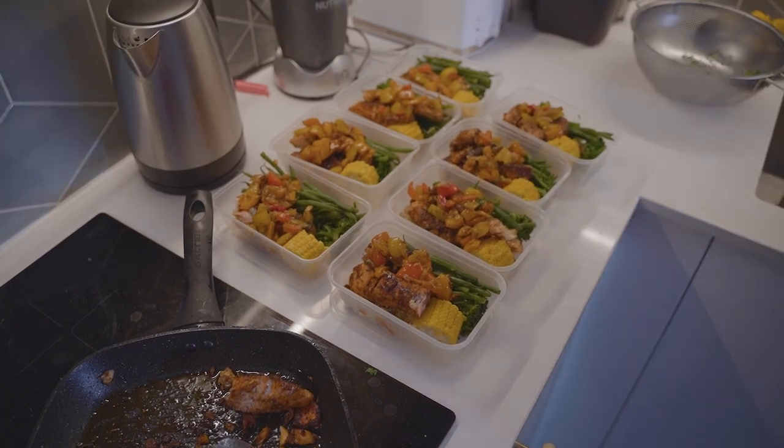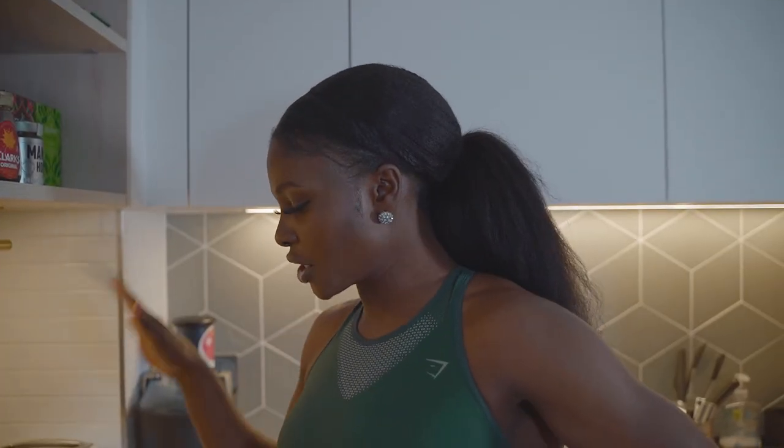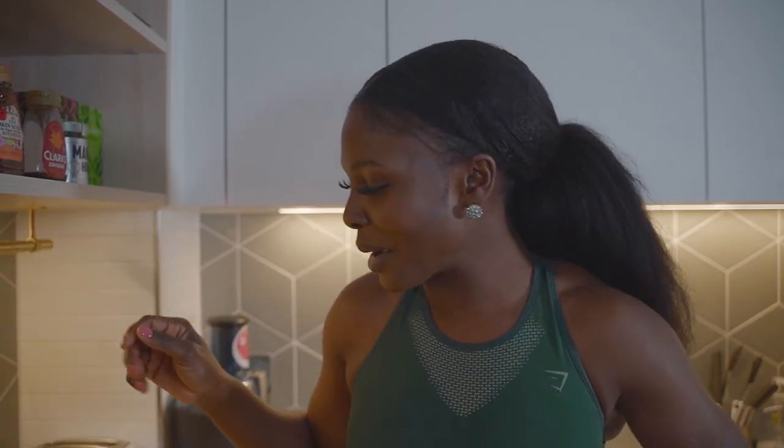I'm done with my meal prep — thank you so much for tuning in! There are not eight days in the week but there are eight containers here. Four are for me and four are for my bae, because he buys the shopping and I do the cooking. On Fridays it's takeaway day, so we only need four each. Thanks so much for tuning in — like, comment, and subscribe!